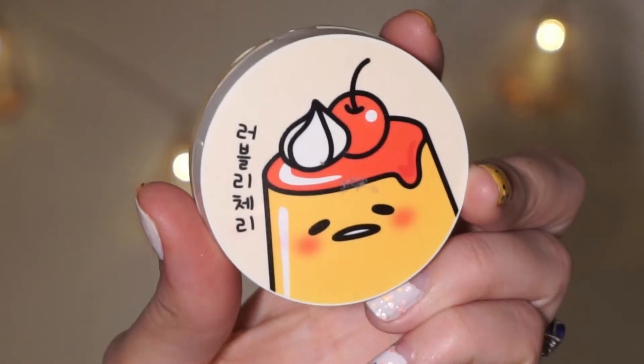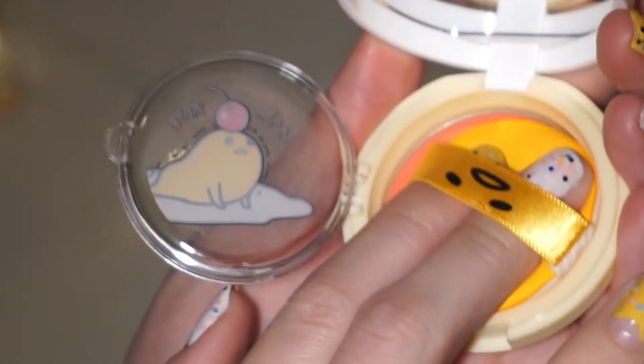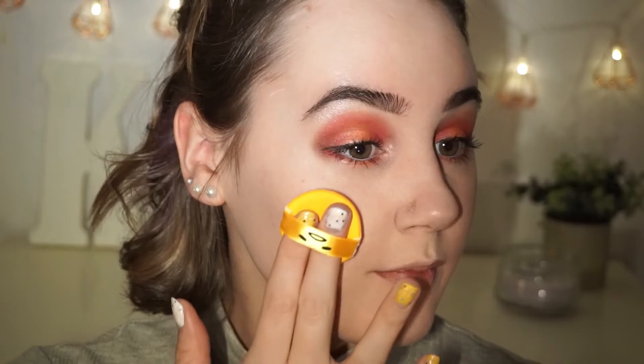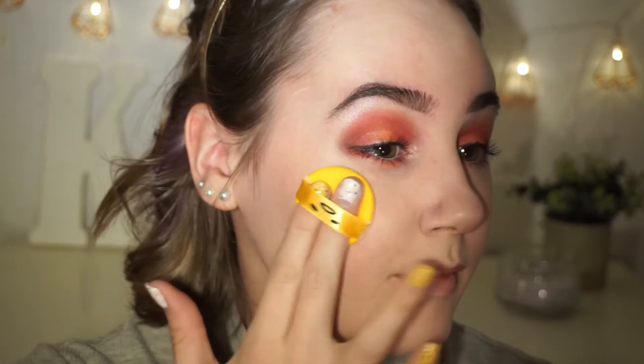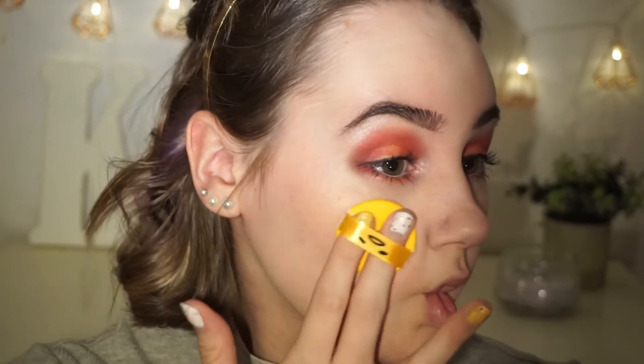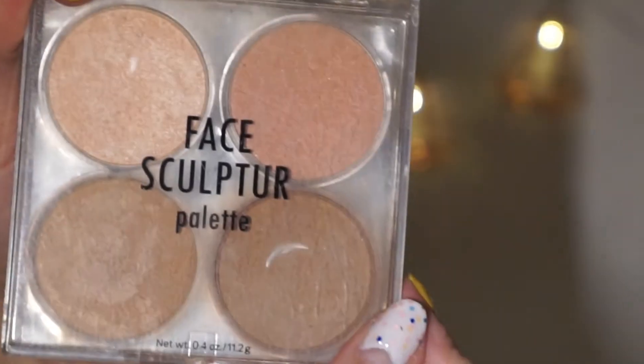Now it's time for some blusher. For this part I'm going to be using my cushion blusher from Holika Holika. I'm just going to place that on the apples of my cheeks and work my way up, because that's what I like to do and the style I'm going for. This will create a more adult look — if I just place it on the cheeks I will appear a lot younger, but because this look is more dramatic I thought this would be a perfect way to apply it.